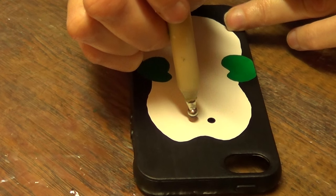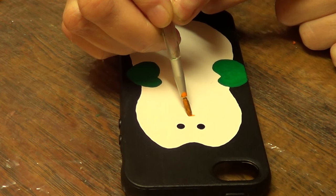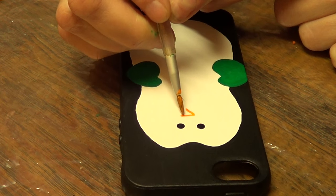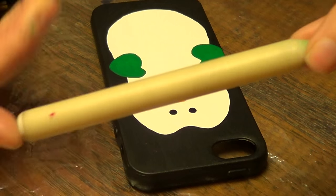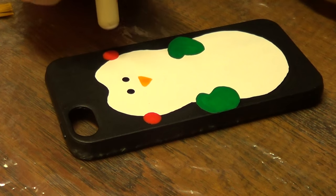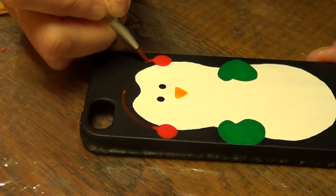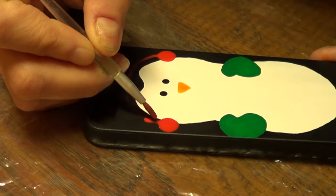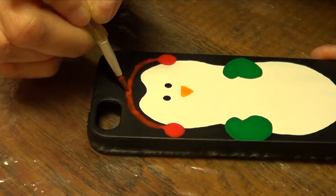Once that's dry, I'm going to take my big dotting tool and add two dots to make the eyes. Then since this is a penguin, I'm going to paint the beak area in orange like a triangle. Then I'm going to take the back side of my dotting tool - which makes a bigger dot - with some red acrylic paint and paint ear warmers, or ear gloves - however you call them.